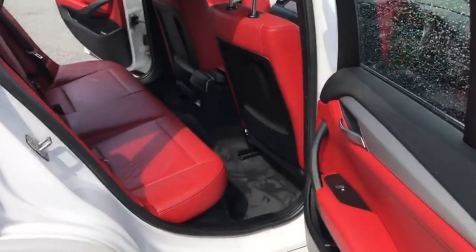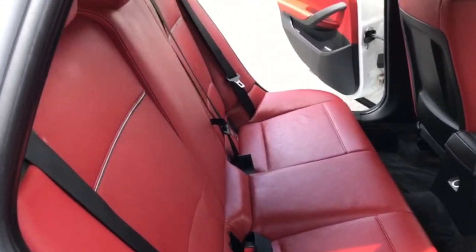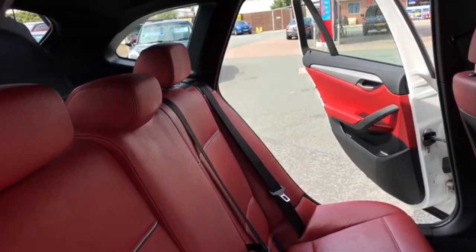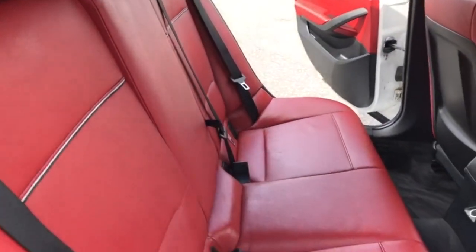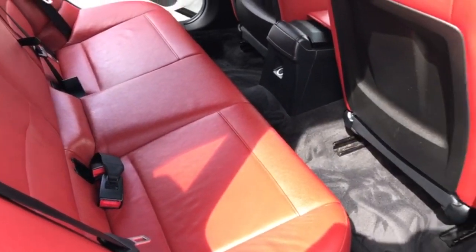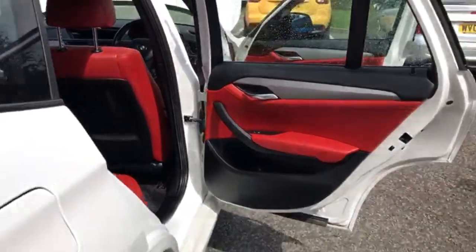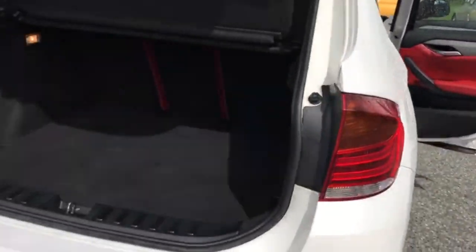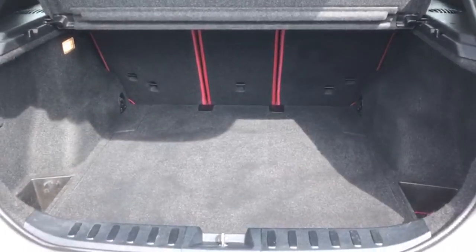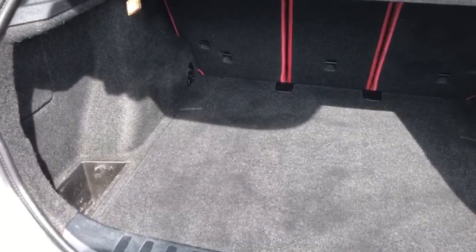Moving to the rear. There you've got two individual isofix points and three individual seatbelts. Again, the condition of the seat is excellent. You've got a decent sized boot area that's free of any pet hair or damage.